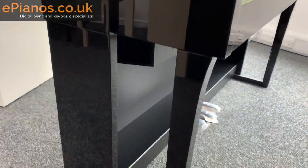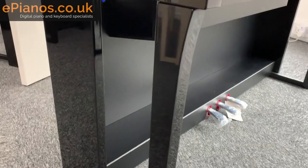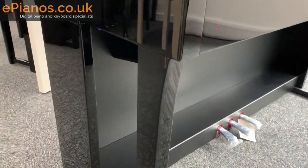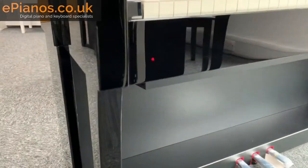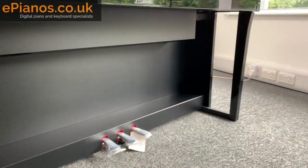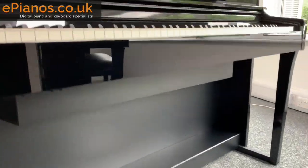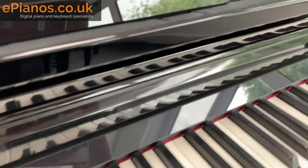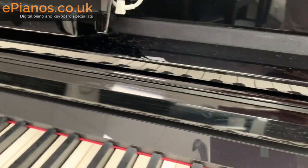Just coming in for a bit of a close-up on the legs here. You can see it's got this nice pillar at the front as well. This is the polished ebony finish and I'll go into a bit more detail about that and how it differs from the other model. The cavity underneath I'm going to cover in more depth later on. Along the front here, very shiny.